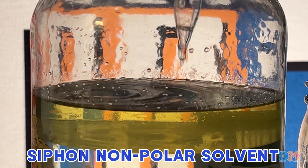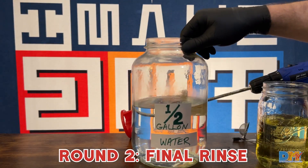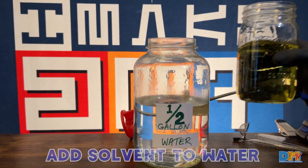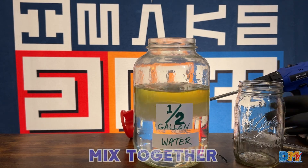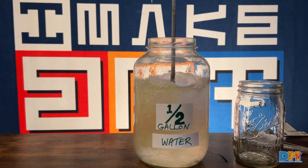Go ahead and collect your solvent for the final rinse, and then what we're going to do is switch out for a brand new jar of clean water, and repeat the whole process. So go ahead and pour the solvent back in, mix it right up again, and create a vortex.